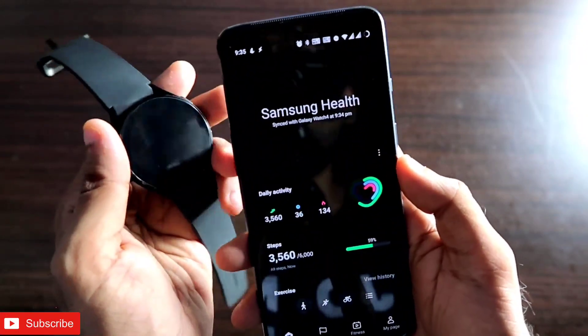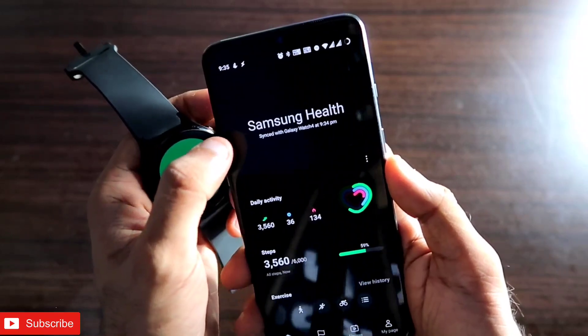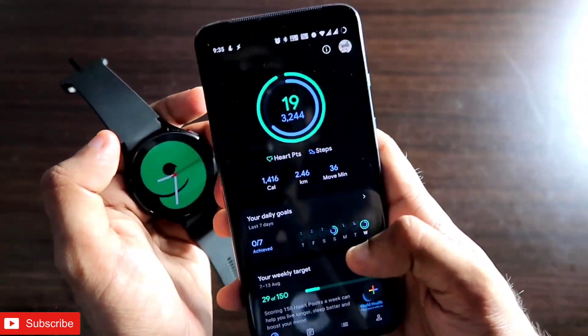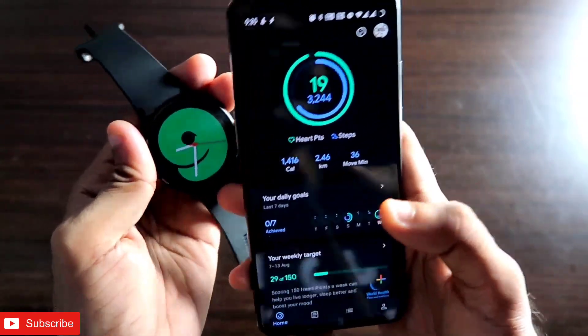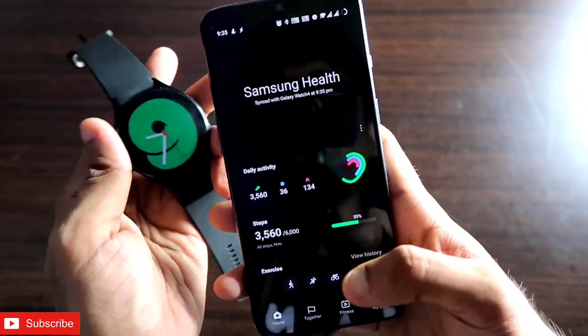Hey guys, back with another video for my Addicted Blogging channel. In this video, I will be discussing how you can transfer your fitness data from the Samsung Health app to the Google Fit app without even installing the Google Fit app on your Samsung Galaxy Watch 4.